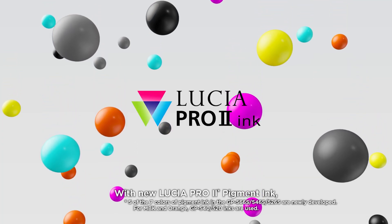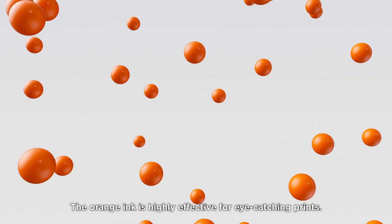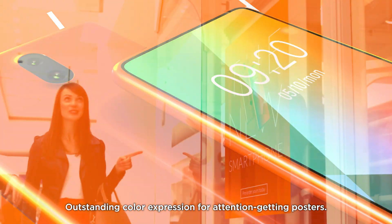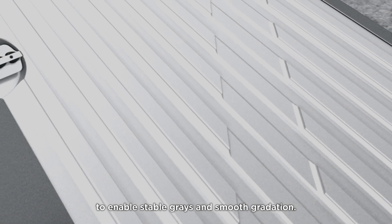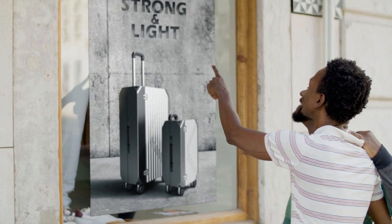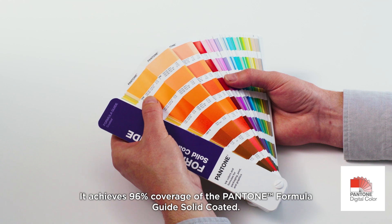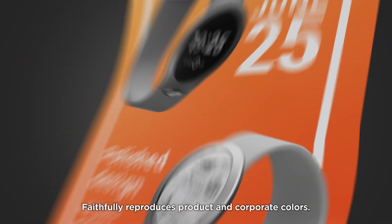With new Lucia Pro 2 pigment ink, the orange ink is highly effective for eye-catching prints, delivering outstanding color expression for attention-getting posters. Grey ink is also included to enable stable grays and smooth gradation. It achieves 96% coverage of the Pantone Formula Guide Solid Coated, faithfully reproducing product and corporate colors.